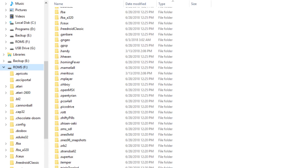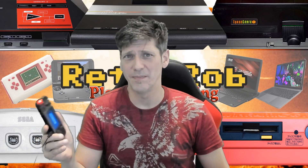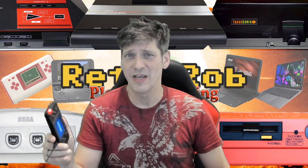That is it for this RS97 video. There will be more videos coming in the next couple of weeks covering some of the emulators and games you can run on this. If this video helped you out, please give me a thumbs up and subscribe for more. I'll see you in a couple of days — bye!